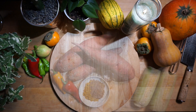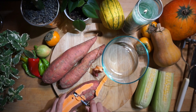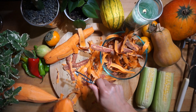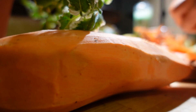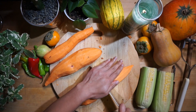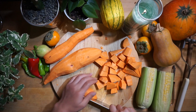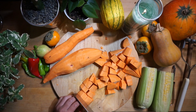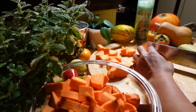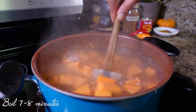Once you've gathered those ingredients, we're going to start by peeling and dicing our sweet potatoes. Once you've peeled and diced your sweet potatoes, go ahead and bring some water to boil and boil those sweet potatoes.